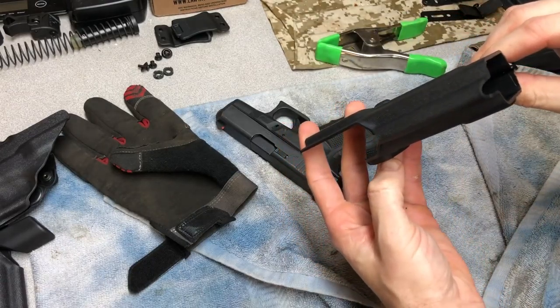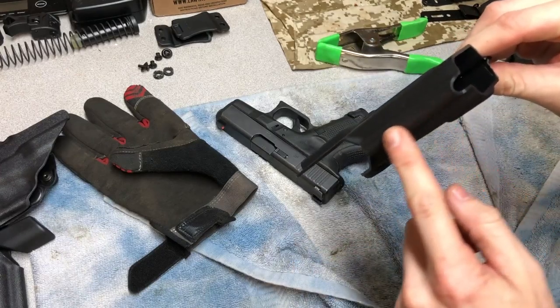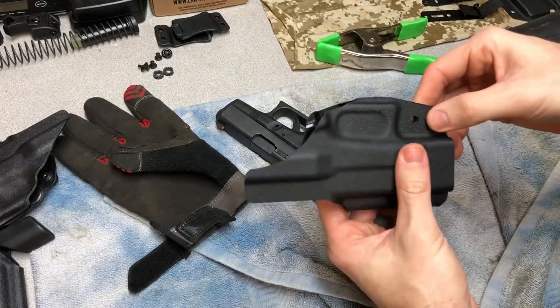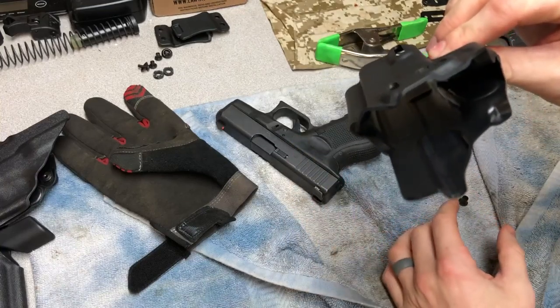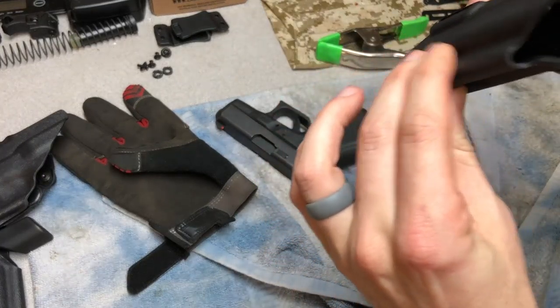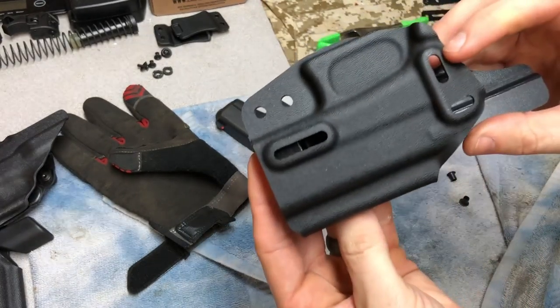That was probably less than a minute with the heat gun on low setting, just to warm that channel up enough to get it to fold and wrap around the gun. Set your two rivets in just to line up the holes, then clamp it and hold it until it cools off. You'll feel it start to harden back up, and that's when you know it's cooled off enough.